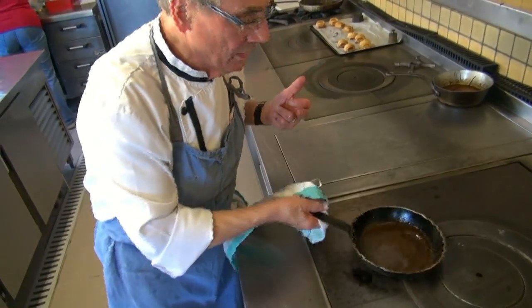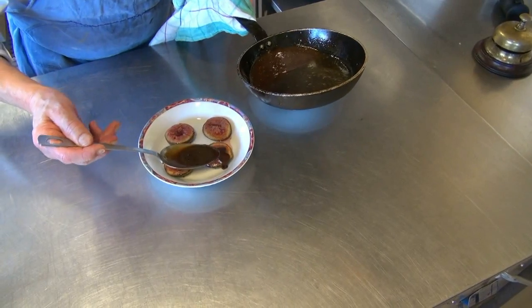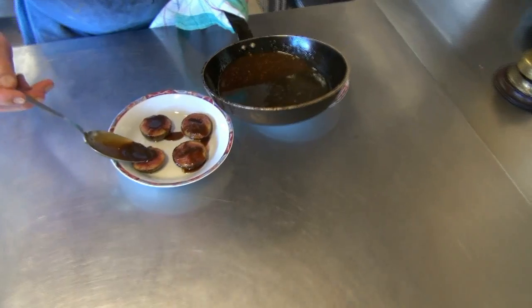C'est quoi ça ? L'huile d'orange réduit.